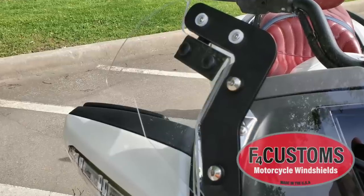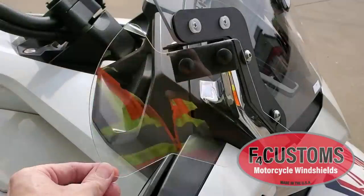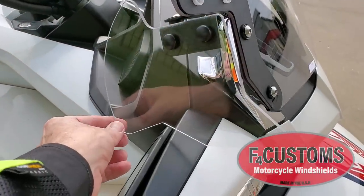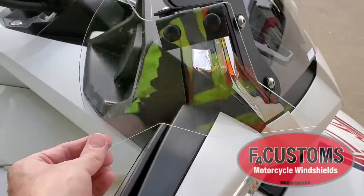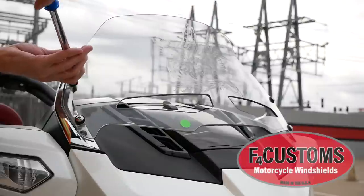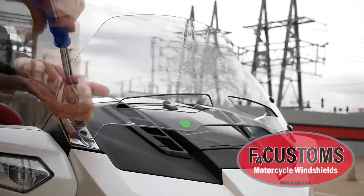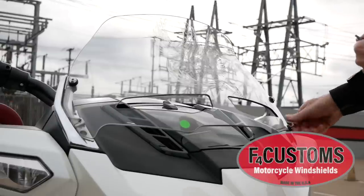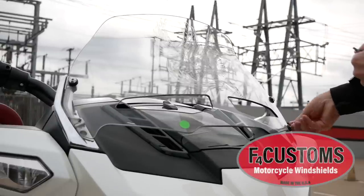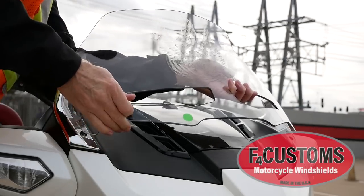These optional air wings are a great addition to any of the F4 Customs windshields. They provide additional wind protection for your hands in cold weather, and because they're adjustable, you can turn them inward during the summer to direct more airflow to you and your passenger. Removing the stock windshield is a simple process — I'm using a T25 Torx socket to remove the four screws. Just make sure you're holding onto the windshield when you remove the last couple of screws.